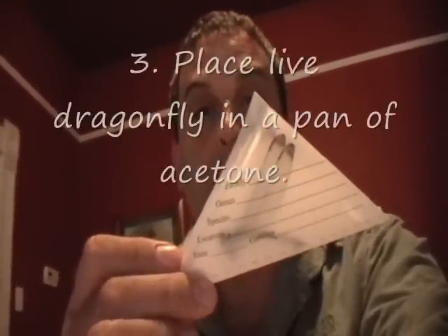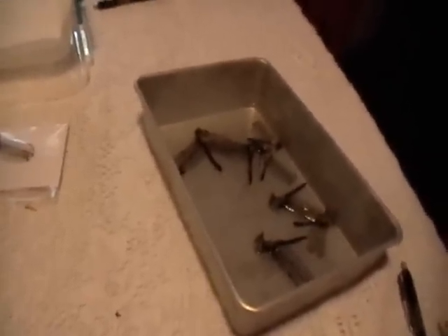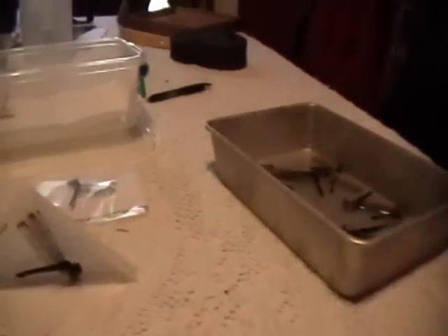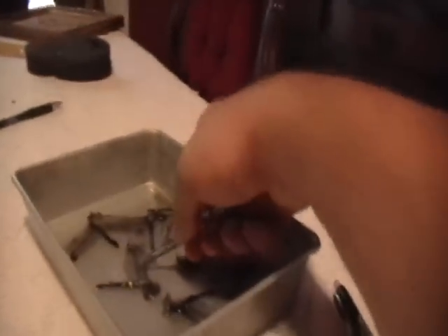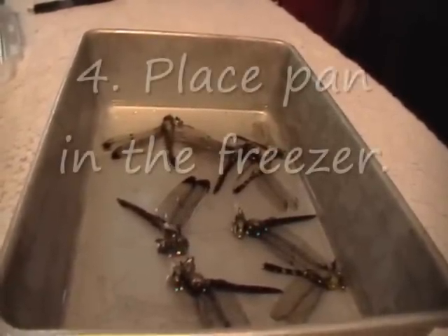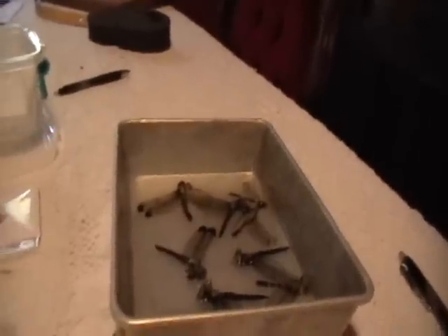So they're still alive at this point. Then I take them home and while they're still alive, I place them in a pan filled with acetone — this is the pan of acetone right here. I take the dragonfly out of the paper and place it in the acetone, positioning it how I want — I make sure the abdomen is straightened out and the wings are straight. I place as many of them in the pan as I can. Then I place this pan into the freezer for eight hours for dragonflies and only about four hours for damselflies.